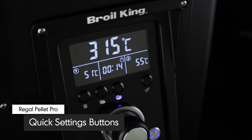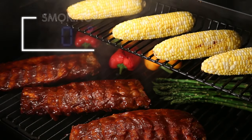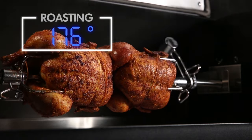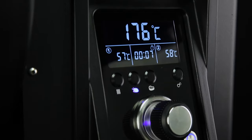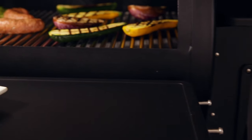The appliance-style control knobs allow you to dial in the precise cook temperature and lock it in with a touch. Three quick-set buttons allow you easy access to the most common grilling temperatures, like smoking at 107 degrees, roasting at 176 degrees, and grilling at a searing 315 degrees Celsius. The entire display is designed to be angled so you can easily see the temperature settings while you're at the grill.